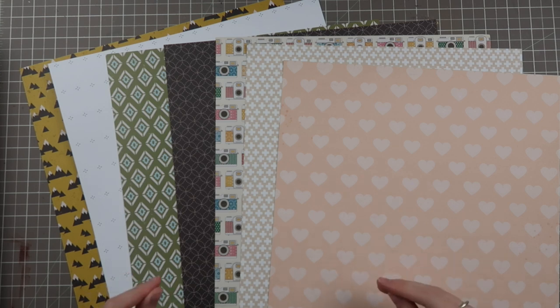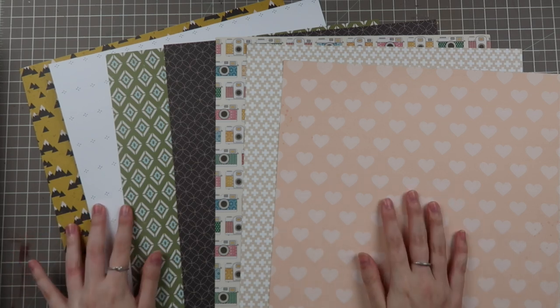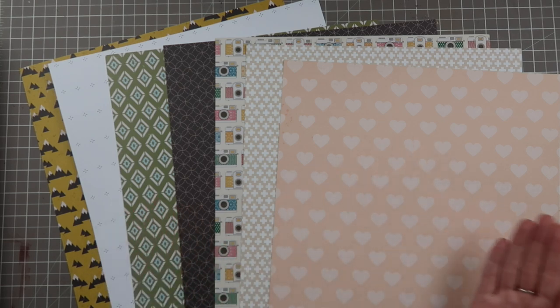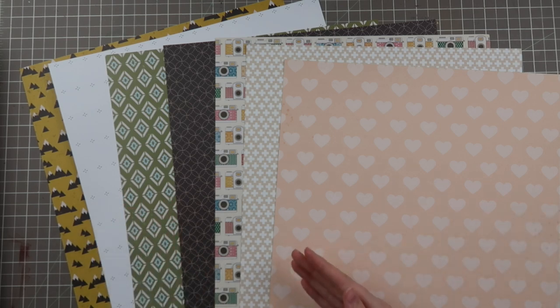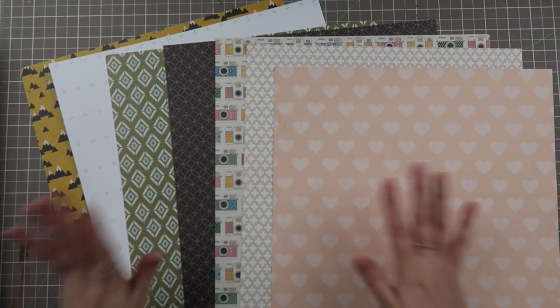Janet RTS talks about this a lot, Nicole Jones talks about this a lot — there are a lot of scrapbookers who talk about pattern papers. Also check out Heather Balazar, great information on her channel too. I'm not a professional artist by any means, but I've taken a lot of art classes and I know a little bit about graphic design and the visual properties of pattern papers, so we're going to get into that today.